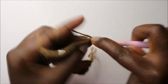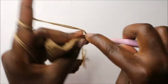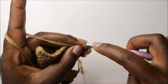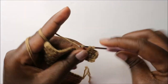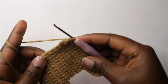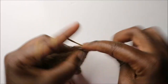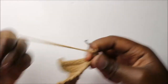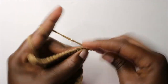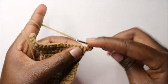Continue to do single crochet until you have one stitch left at the end. In the last stitch, do two single crochets in the same stitch, then chain one and turn. In our sixteenth row, do two single crochets in the first stitch and continue to do two single crochets in all the other stitches.